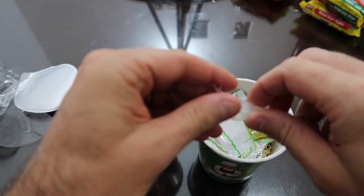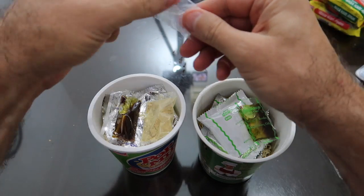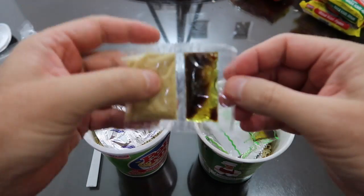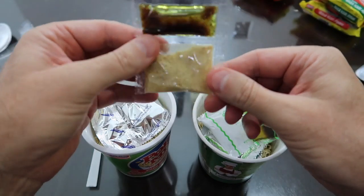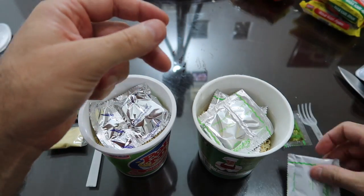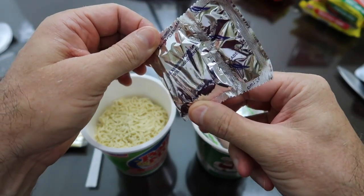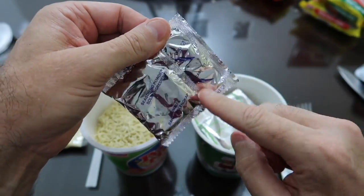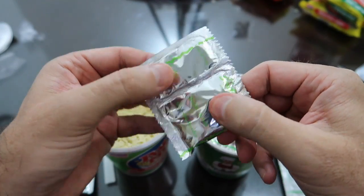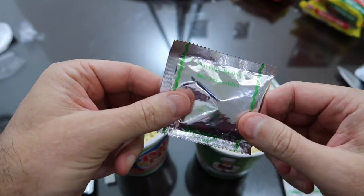This one comes with a fork. This one here also comes with a fork but it's in a plastic bag — extra packaging which is not needed. This one comes with spices and oil, and this one comes with oil and a spice pack. This one comes with seasoning powder and ground pepper, and this one also comes with another package of mixed vegetables.